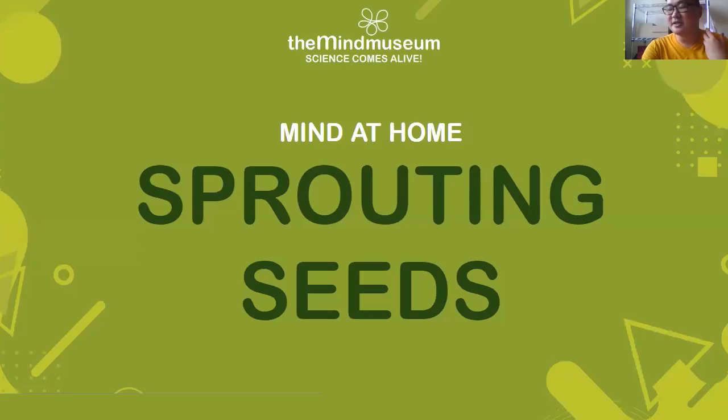Now when we sprout seeds or when we grow our seeds into plants, we normally need a couple of things. We need the seeds of course, some water, sunlight, and the right temperature. Someone says you also need some soil or a proper growing media — that's correct, but you don't necessarily always need it. It really depends on whether you're growing your plant for a longer or shorter period of time.